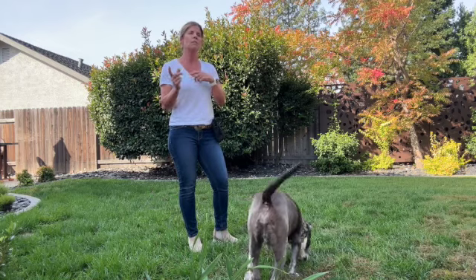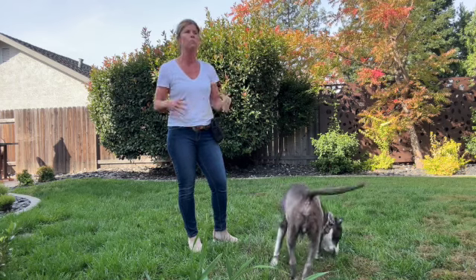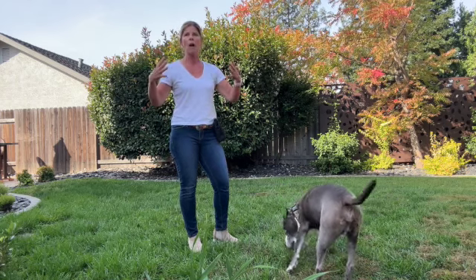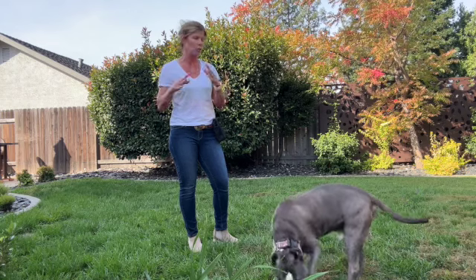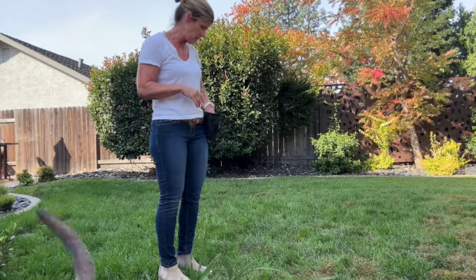That's ultimately the owner's job. But this is a great exercise that also requires a lot of movement, so I love this one for dogs that are really aroused and really need to move a lot — dogs that don't want to do a bunch of stationary work.